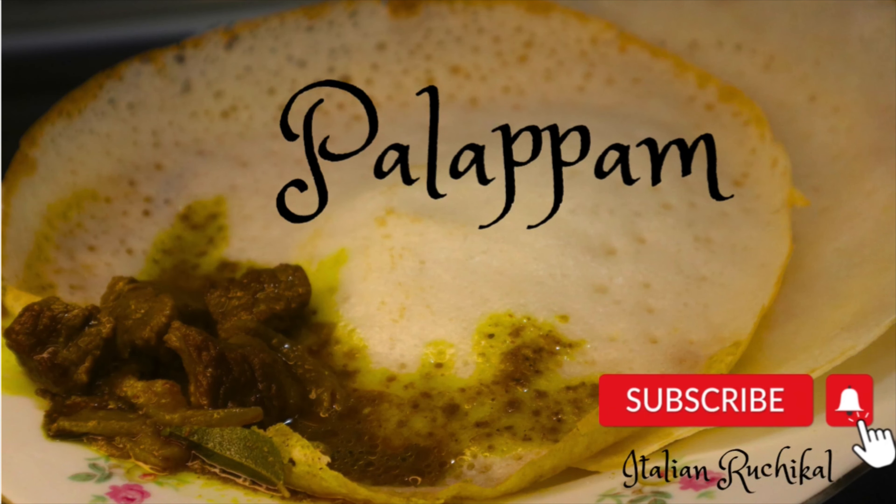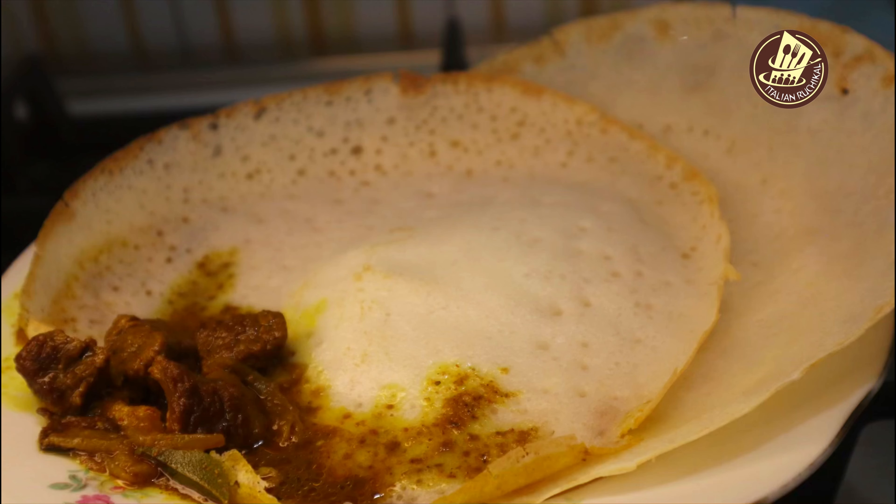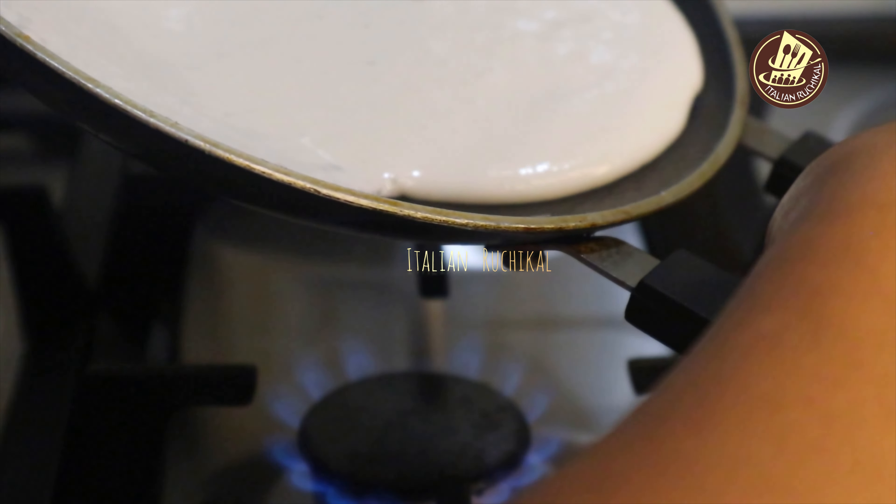Hello everyone, welcome to Dalinduji. This recipe is a tasty recipe. It's easy and soft. This recipe is ready with healthy ingredients.